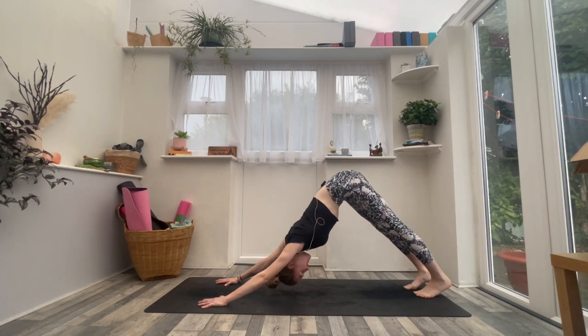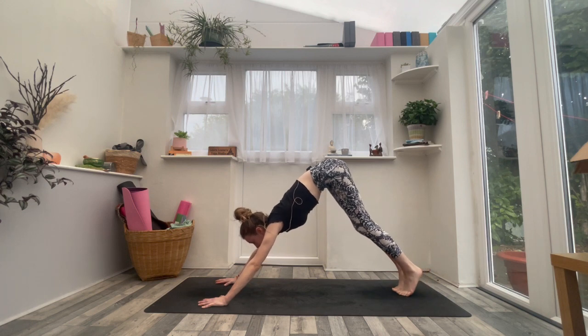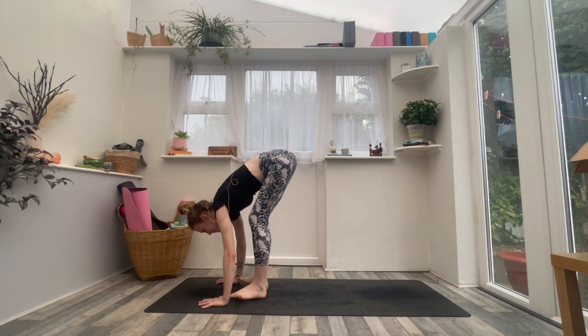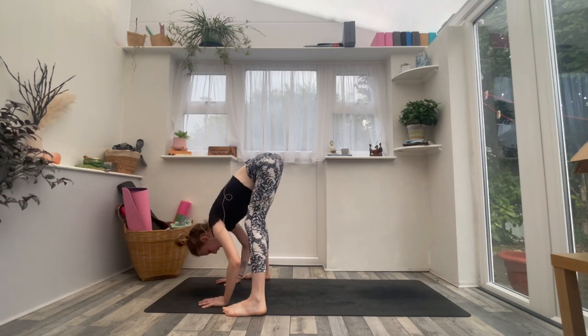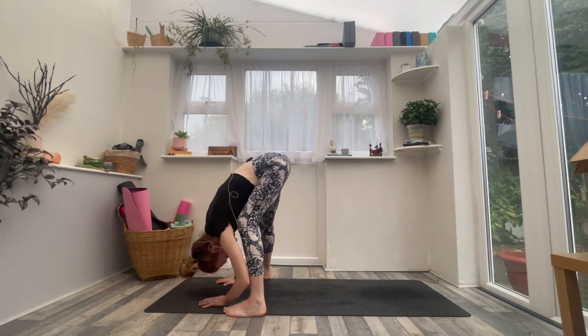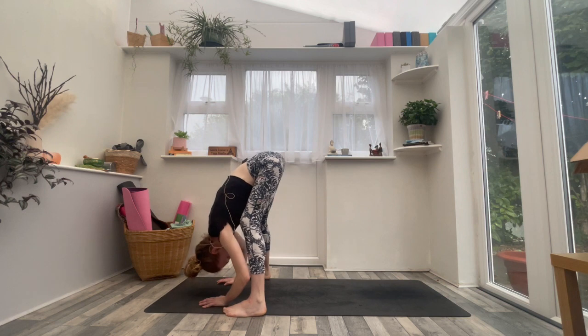On an inhale, lift the heels, look forwards. Exhale, make your way to the top of the mat. Bring your feet maximum distance apart — just heel toe the feet nice and wide. Bend the knees slightly, let the head draw towards the floor. Find this wide ragdoll position. Maybe grab opposite elbows, maybe sway a little bit side to side, just kind of easing your way into the back body.